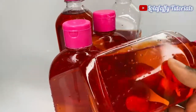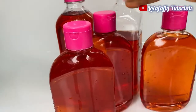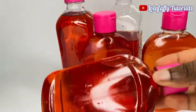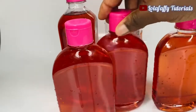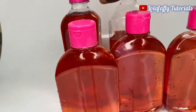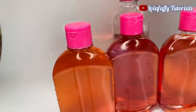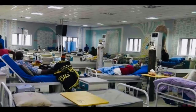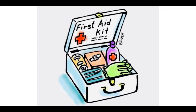Hi friends, welcome back to the channel. In today's video I'm going to be showing you how you can produce liquid antiseptic disinfectant, popularly known as Savlon or Dettol. Antiseptic disinfectants are used in places like banks, hospitals, pharmacies, and homes. In fact, your first aid box is not complete without antiseptic disinfectant such as Dettol or Savlon.